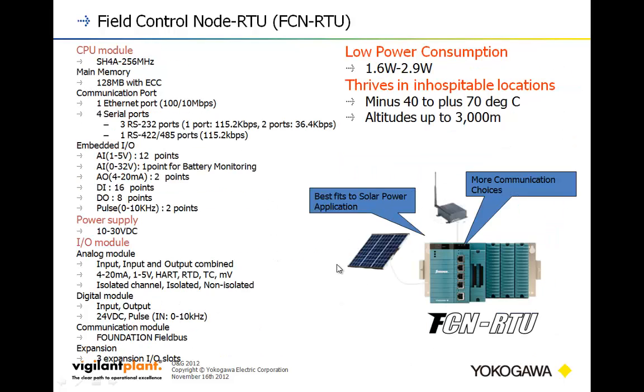Moving on to the FCN RTU, it has a reasonably powerful CPU for this class of product, along with error-correcting memory. It has a built-in Ethernet port and four serial ports — three RS-232 and one RS-485. I typically see these used with Modbus RTU protocol, but I've also seen them used with HMI panels as well as thermal ticket printers.